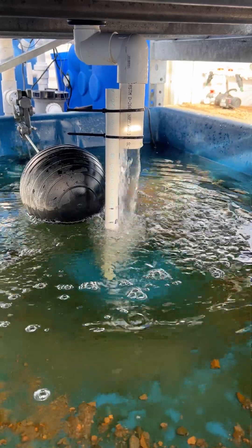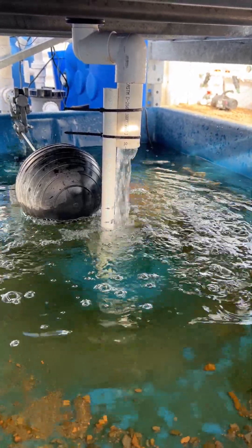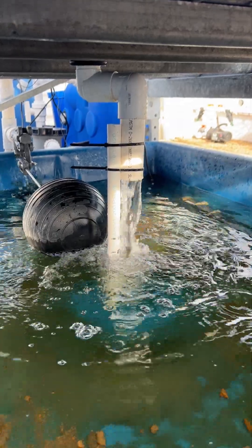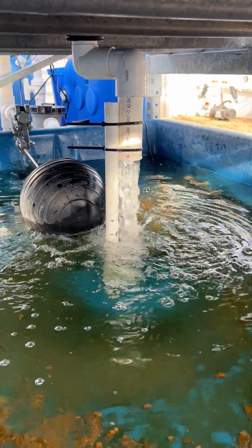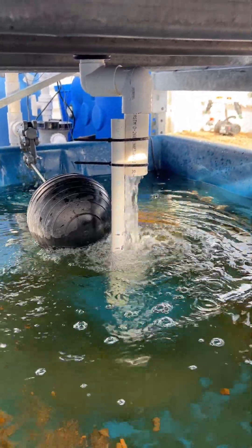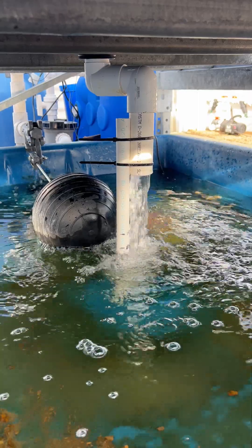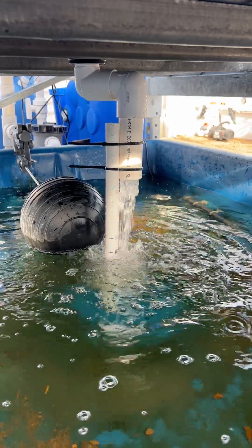This system is taking forever to stop draining. That means the flow into the bed above is too strong — water is coming in faster than the siphon can break and cut the drainage. We'll have to reduce the flow into the media bed. It should not take two minutes to stop draining.